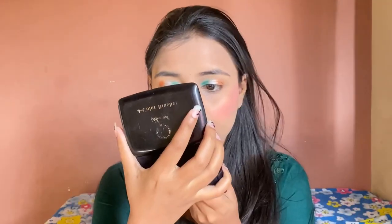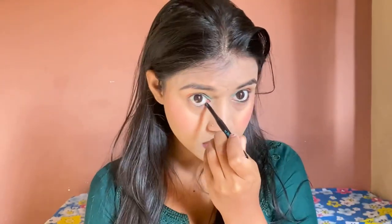After that, I am using my lipstick. I am applying the lipstick all over. This is done.